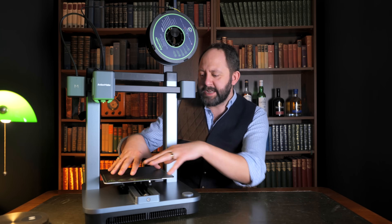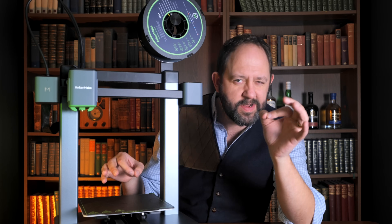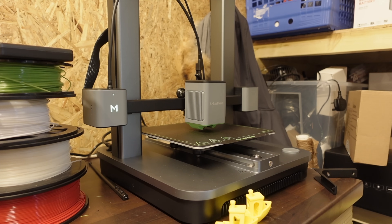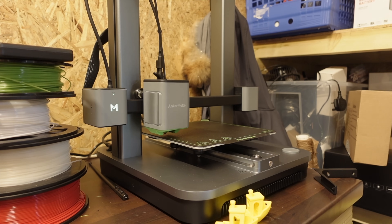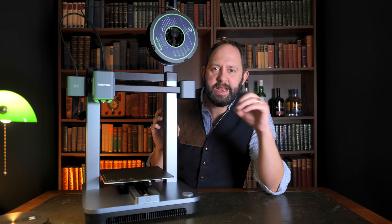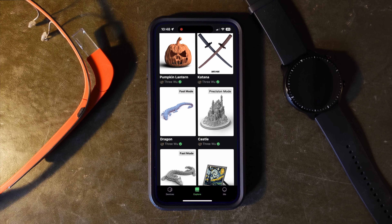Manual leveling is one of the most painful processes in the world — you take the bed and make sure it's level, but if you do it wrong even slightly it will mess up your entire print, and you likely won't realize until several hours into the print. So the fact that the M5C removes human error and performs the leveling completely by itself is a fantastic feature. But this isn't even the best bit about the app.